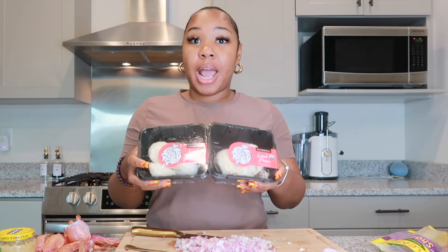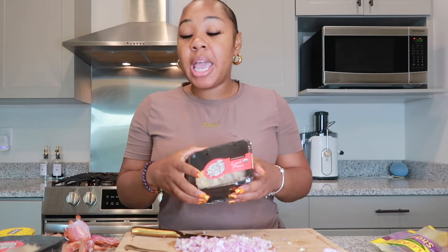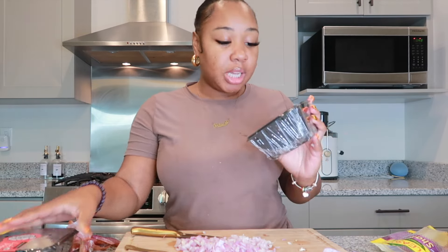So I did forget to tell y'all something — I'm doing lobster tails too, because my baby likes lobster tails. And yes, I am vegan, but I will tear down a lobster tail from time to time. So today is one of those times. I'm going to go ahead and prepare the steak and the lobster tail.